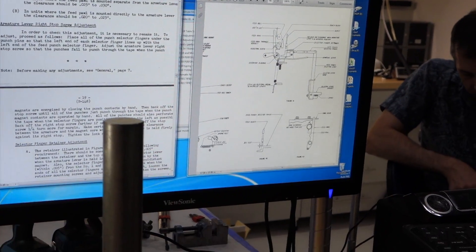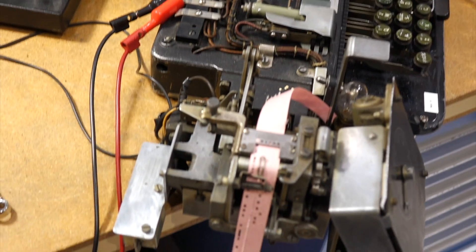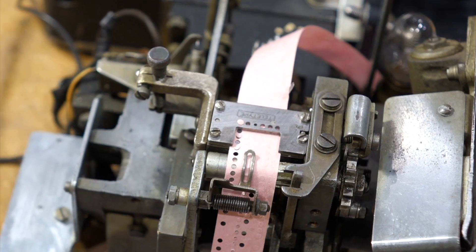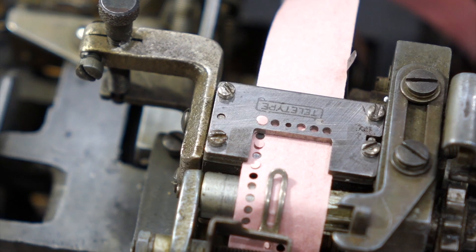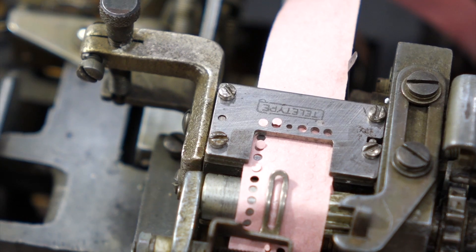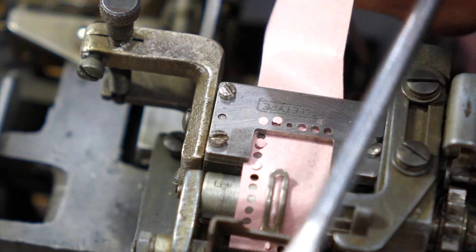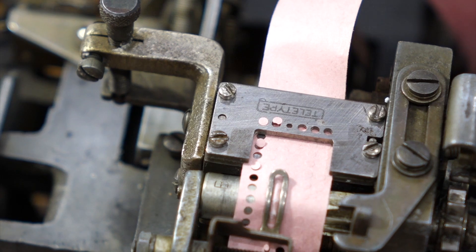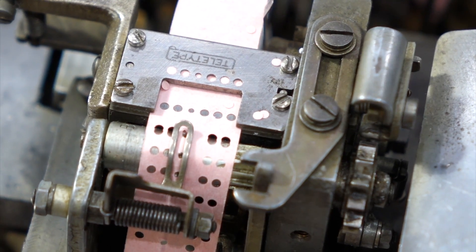We are trying to figure out how to adjust the punch, and I am getting close — almost punching through. We can see the left one always punches better. Now it's stuck — that's where I have the problem. I think the punches are jamming in that upper block. I'm getting almost good. That would loosen the upper block. We finally managed to punch everything.